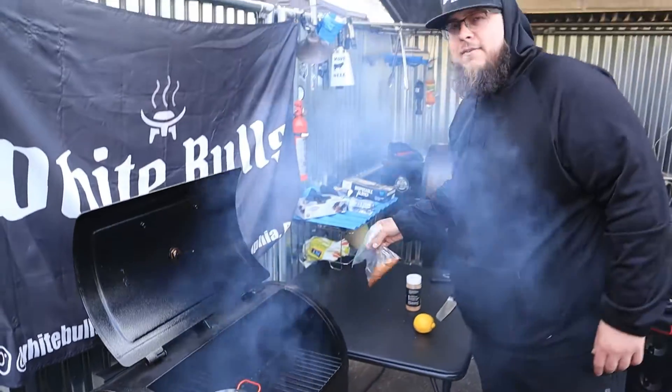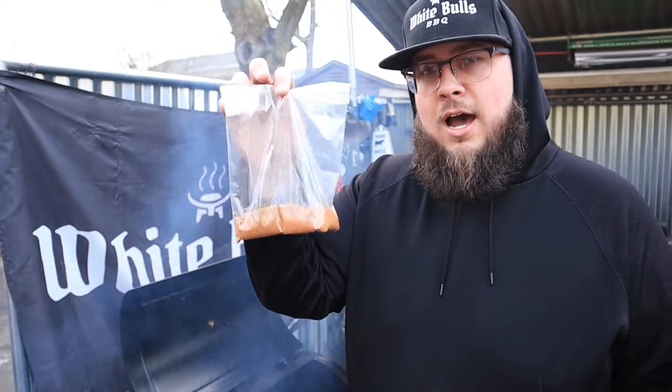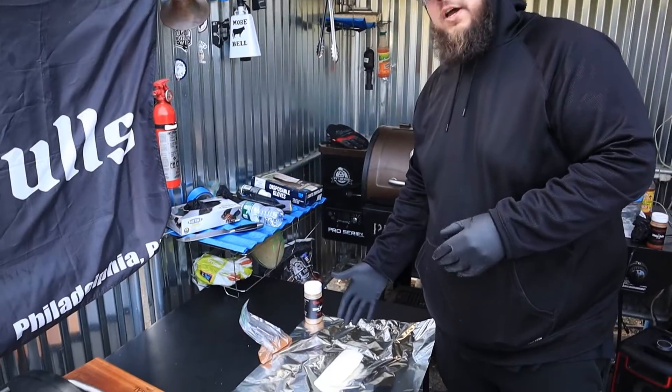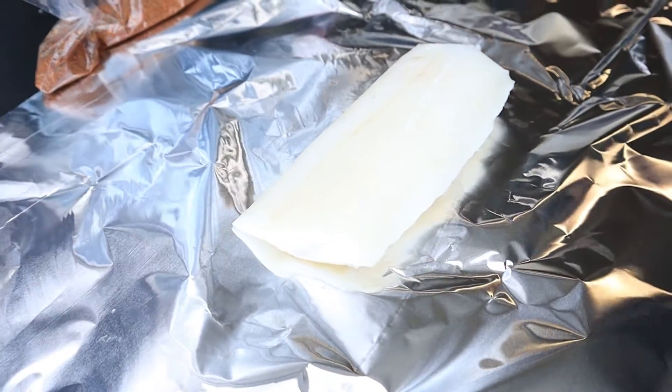Shout out to Sasquatch Barbecue — this is Sasquatch Moss. We're going to season the cod with this, and then as it's cooking on the cedar plank with a lemon on it, we're going to hit it with that compound butter. We've got our little cod fillet — nothing major, just something for me, a couple bites — but it's going to be delicious.